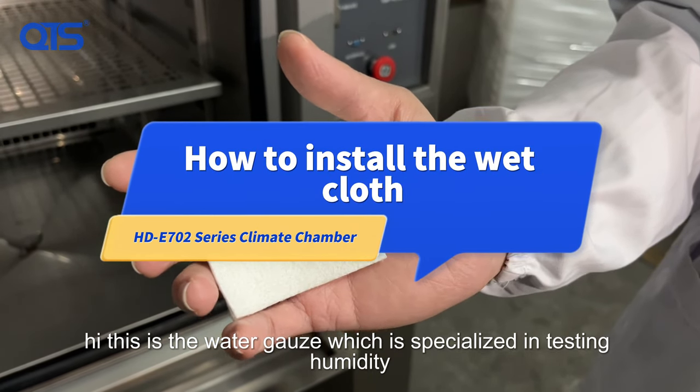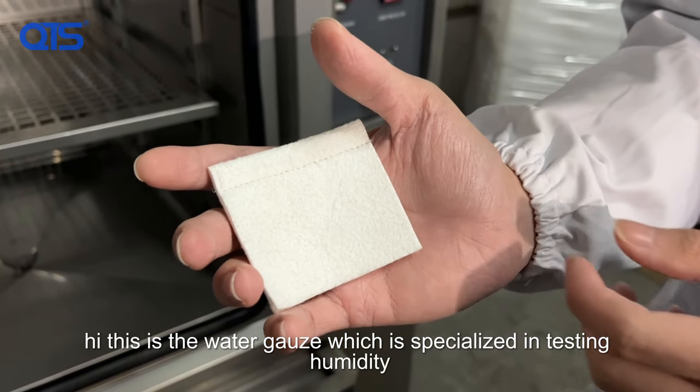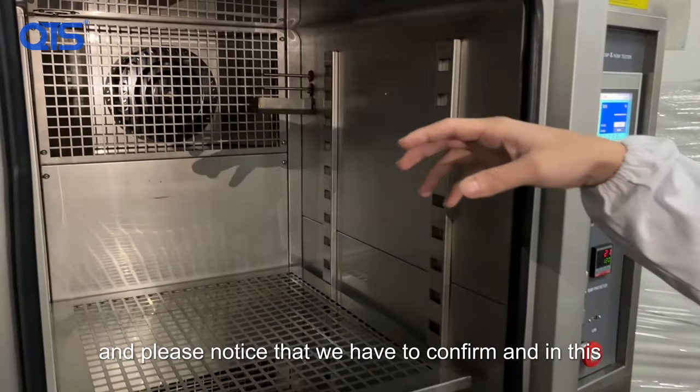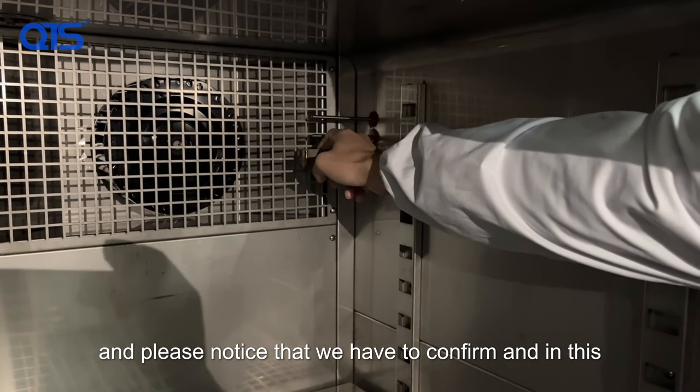This is the water gate, which is specialized in testing humidity. Now you can see we put it into the chamber, and please notice that we have to confirm.